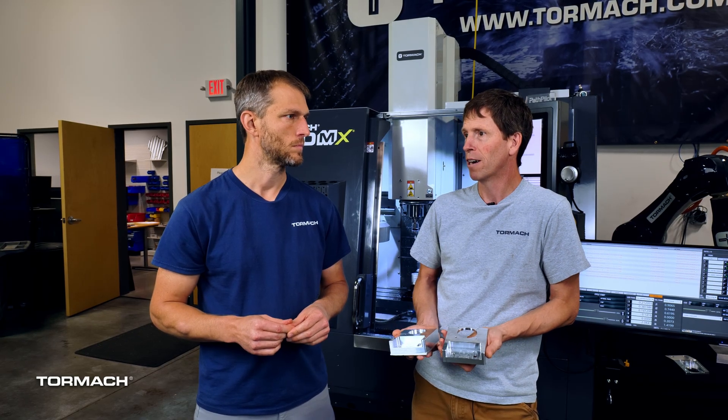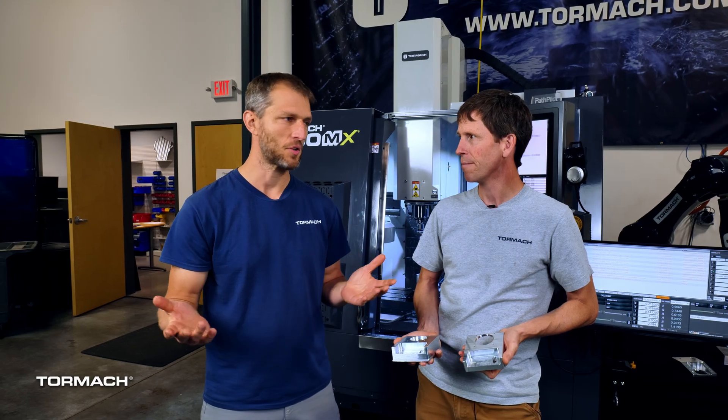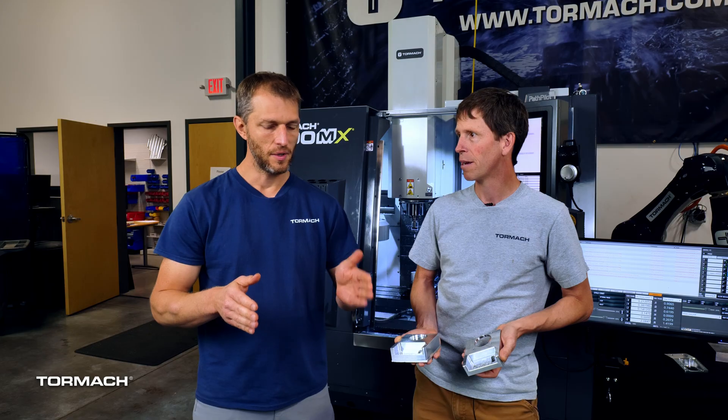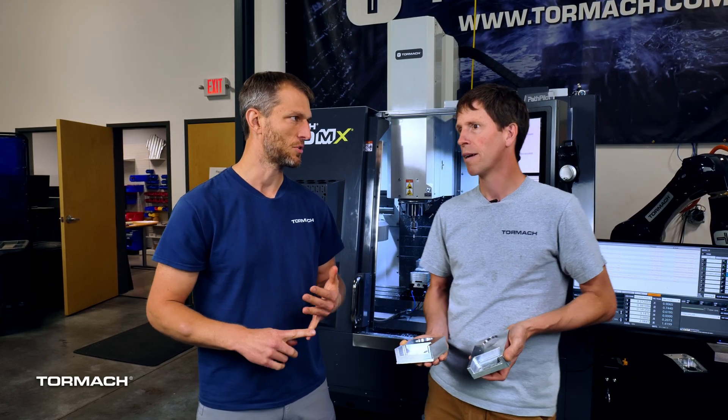On the G54 position you hopefully just have stock that's large enough. We decided to go off the middle because it helps balance your load on your saw dimension. A saw tolerance is around a 32nd of an inch, so going from center keeps the cutter load consistent from side to side. It can also help if parts come in a little short — it reduces your scrap rate and gives you better process reliability.